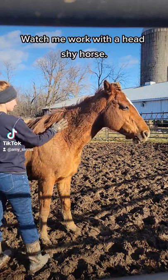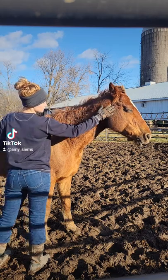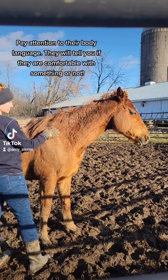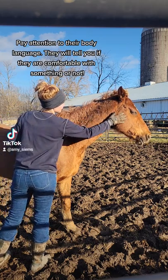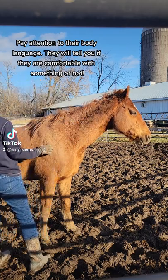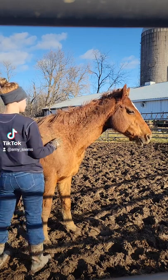When working with a head shy horse, you always want to start with an area they're comfortable with. You'll see me reach up here and she pulls her face away a little bit, so I immediately go back to her comfortable area and then try again. Now she turned her head a little bit there, but not so much. So I go back to her comfortable area, stay there for a little bit, and then I try again.